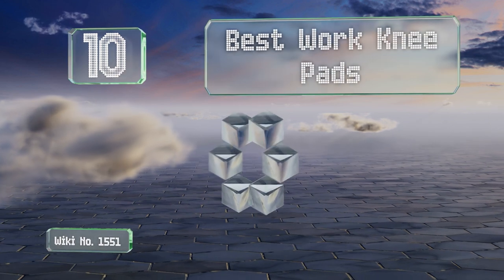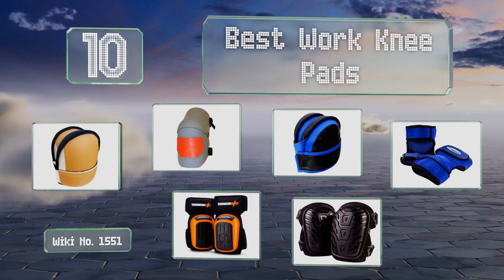EasyVid presents the 10 best work knee pads. Let's get started with the list.